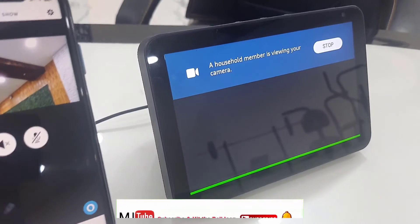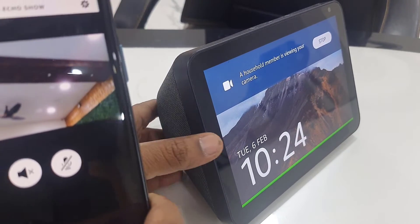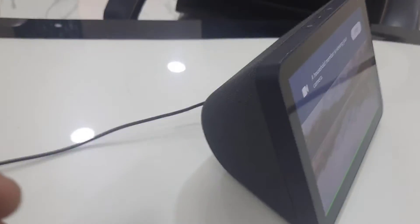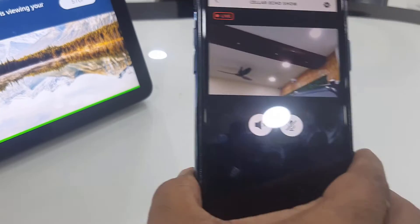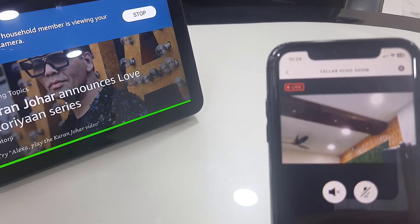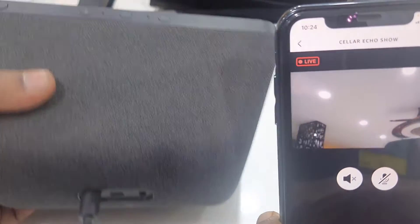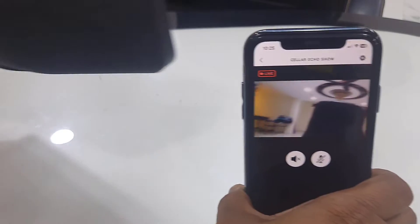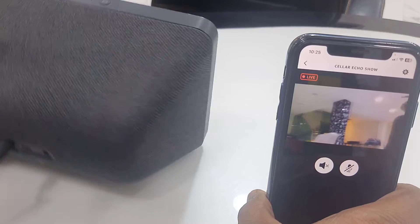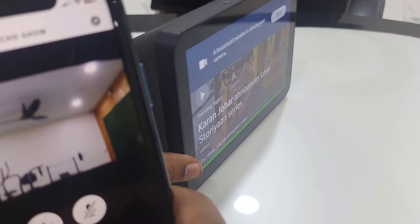And boom — as you can see, my Amazon Echo is working as a CCTV camera. I am using my phone as a CCTV monitor and my Echo Show is working as a CCTV camera. When I move, look at that — the camera moves too. I'm not moving my phone, I'm moving my Echo Show. Look at that — the quality is clear.